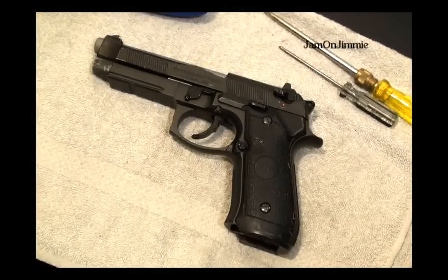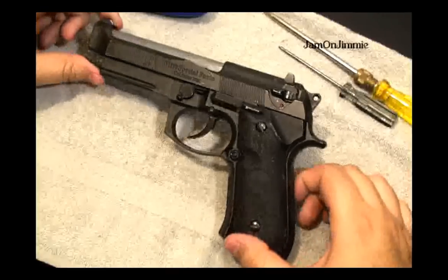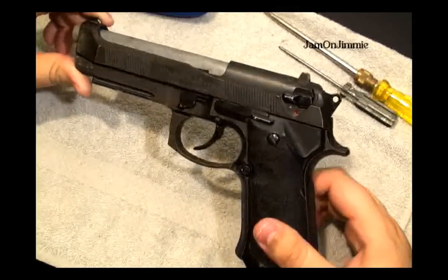Today we're going to look at replacing the trigger spring for the HFC kind of style M9.